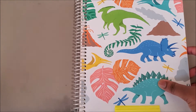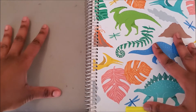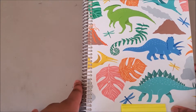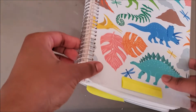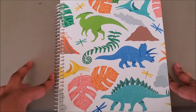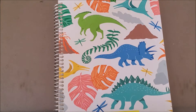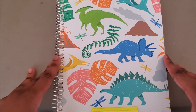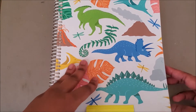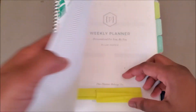One difference between the Erin Condren and the Plum Paper planner is that you cannot customize the coil, and instead of a laminated front cover there are plastic flaps covering the front and back. The front one broke off, and the back one is hanging on by a thread. It is one of my criticisms — I do wish there was a more sturdy cover option.